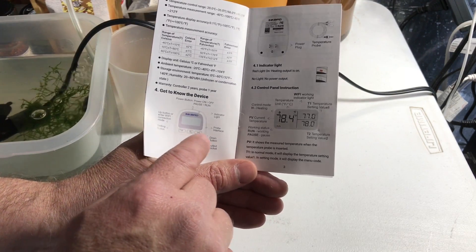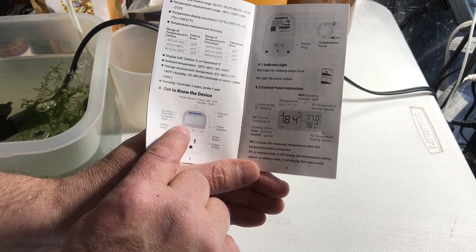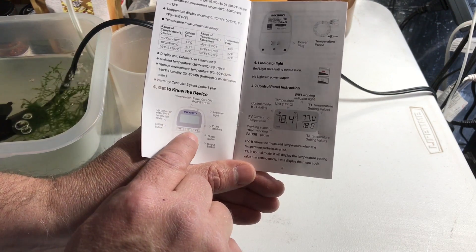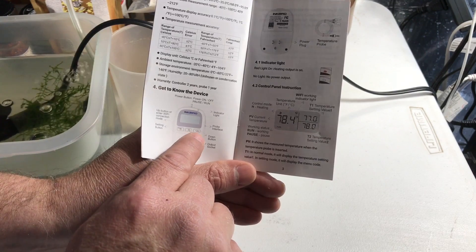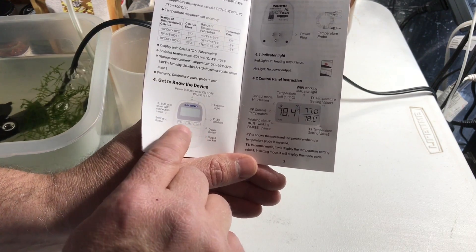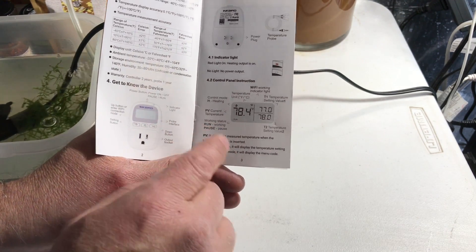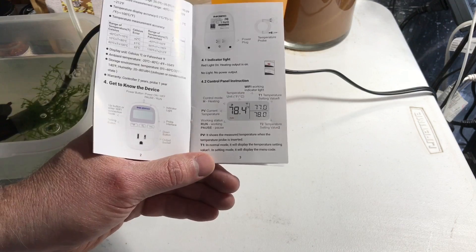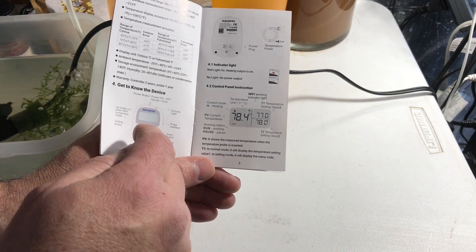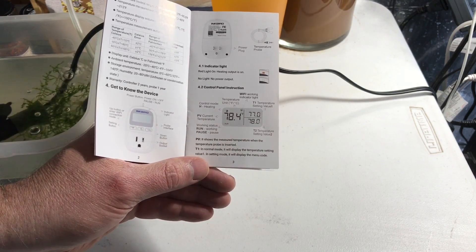The three buttons on the unit: the button on the left is the up button and Wi-Fi connect mode button, the middle button is for settings, and the button on the right is for scrolling down. I can't even imagine using those buttons since everything can be set and configured from the app — it's much easier to do it on your phone — but it's nice that you have some redundancy there.